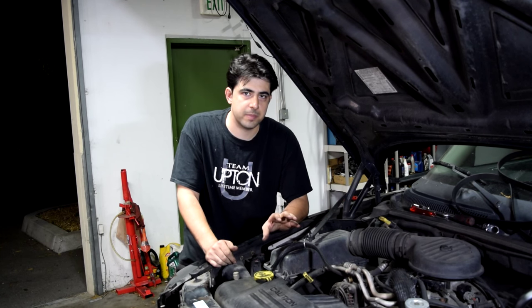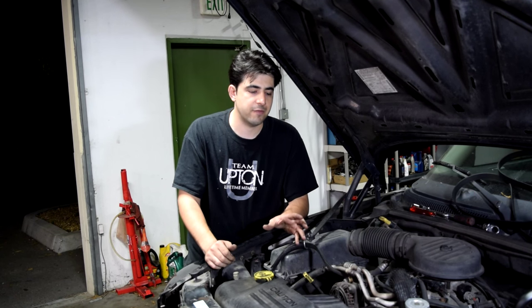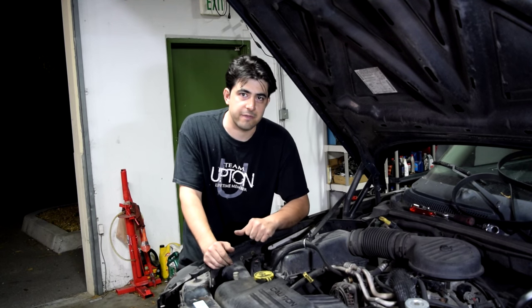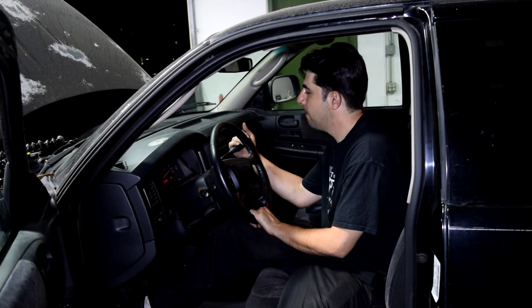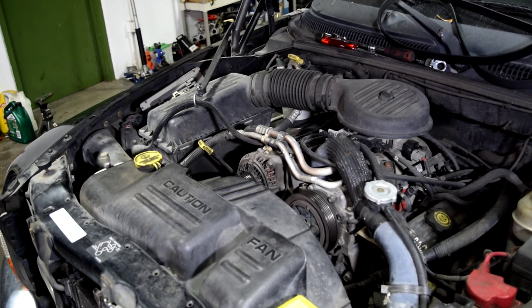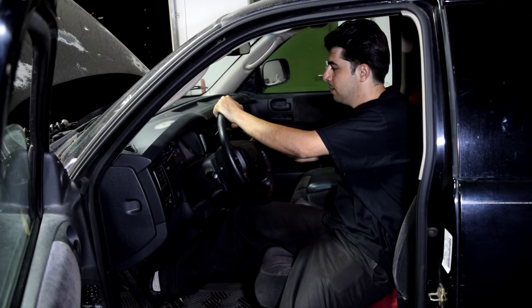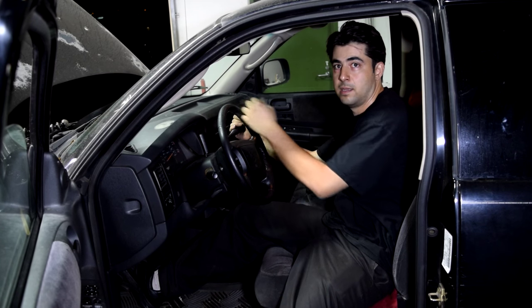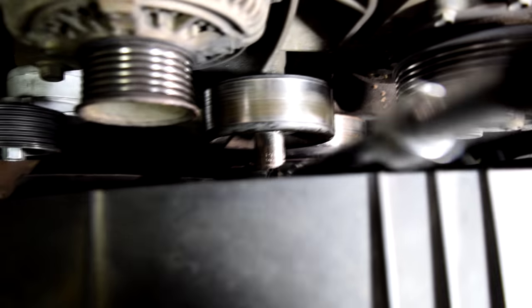Alright, looks like we've found our problem. But in order to be 100% sure, we're going to get it in the car, turn on the engine, and then put the car in gear like before. If the noise is not there anymore, that confirms it was causing the noise — because you could have a bearing in one of these pulleys but also have a second component that's bad and is actually making the noise. So in order to be sure we're going to test and verify. And now that we've verified our diagnosis, all we have to do is remove this 15mm bolt and replace this pulley.